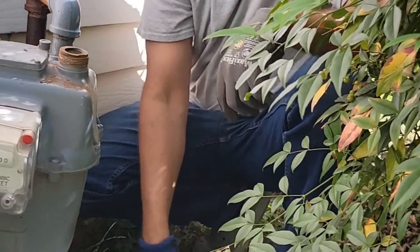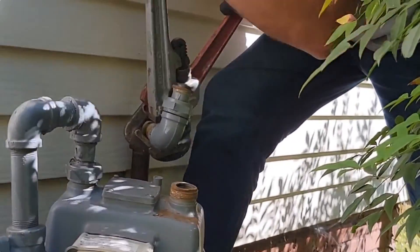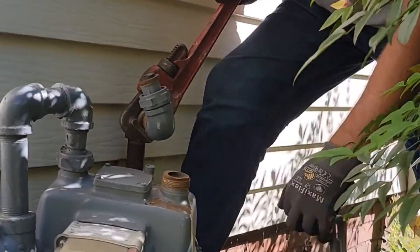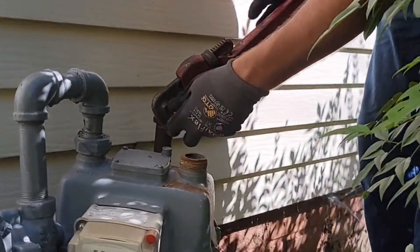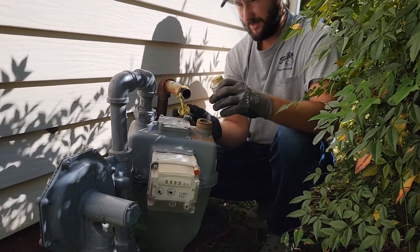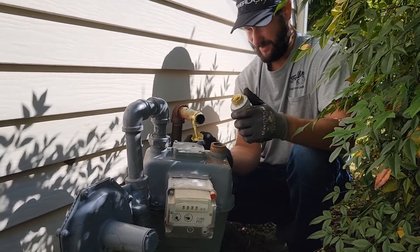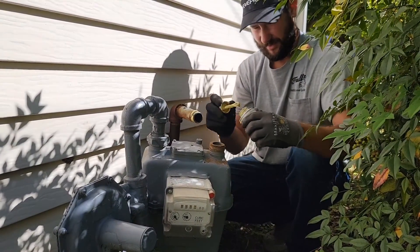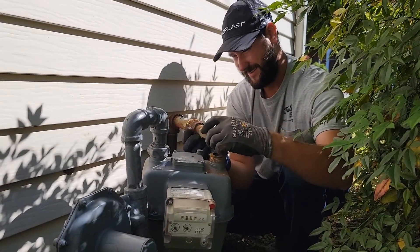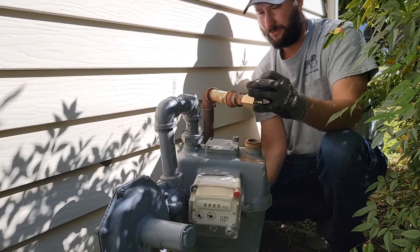I'm going to take this elbow off as well. Now let's get our pipe thread sealant on there and then screw our gauge in. The meter is in the way still — I may have to lift this up. I was able to pull this line up to get my wrench underneath.